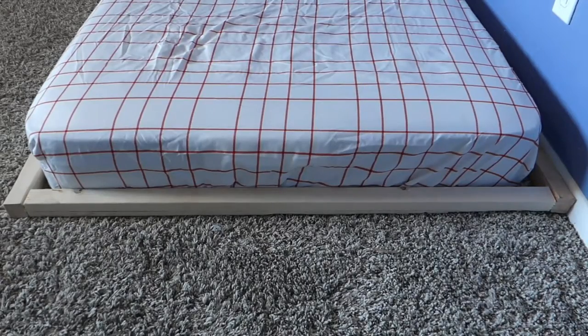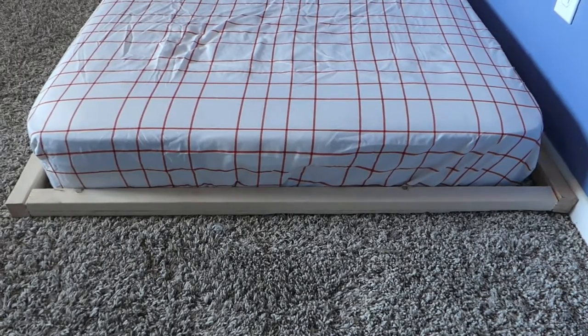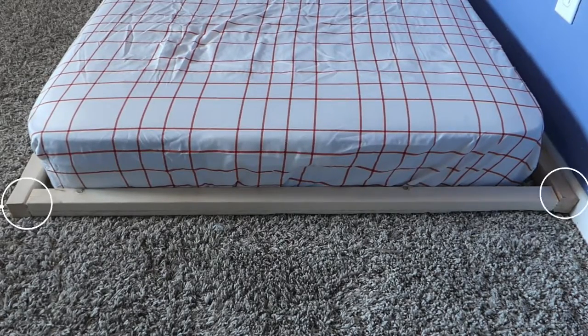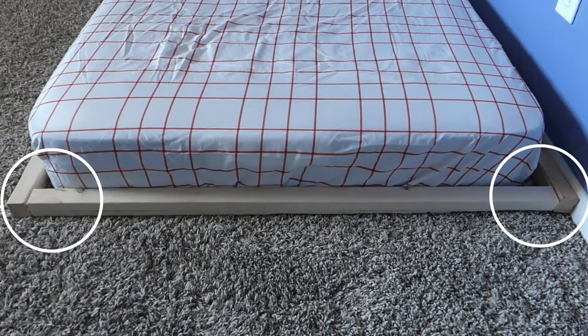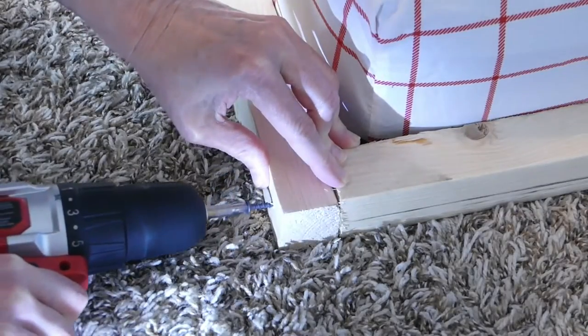Lay the 76-inch pieces along the long sides and the 38-inch pieces along the ends, butting the shorter pieces up to the sides of the longer pieces to create the corners. Drill pilot holes before securing with two-inch screws, as this will keep the wood from splitting.